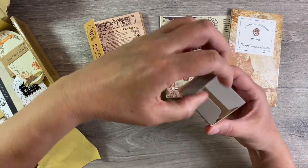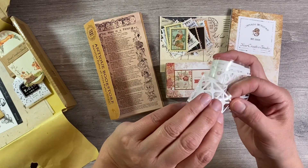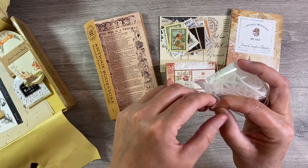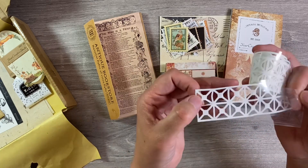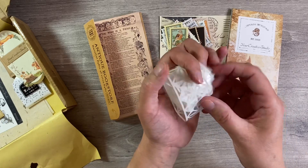We have some lace kind of washi tape - it's like a lace sticker, this is really fun. I presume this just peels back like this - let's have a look and see if I can do this. Here we go - so that will be fun for adding to projects. I like that a lot, I've never seen anything like that before.